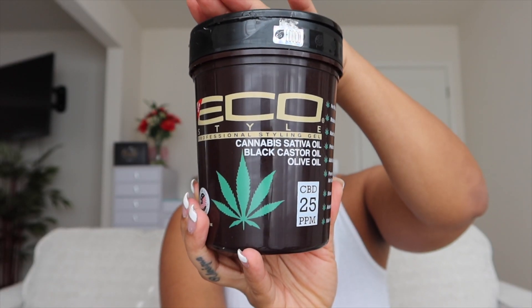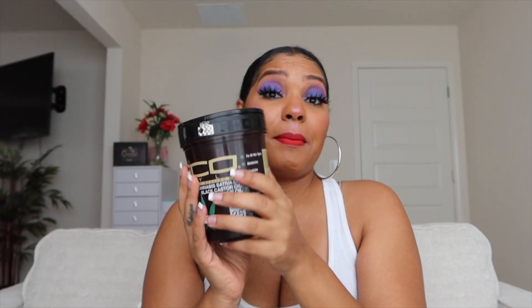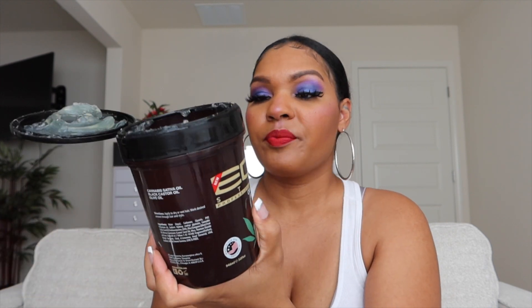So I have this Eco Style Cannabis Sativa Oil with black castor oil and olive oil. My mom gave me this because she claims she could smell the cannabis in it — no, it smells like actual styling product, but it smells really good. It says CBD 25 PPM on it. Don't know what that means, but whatever.